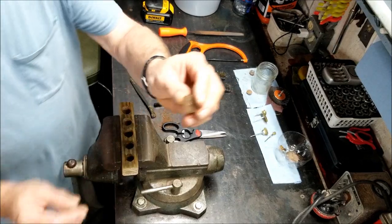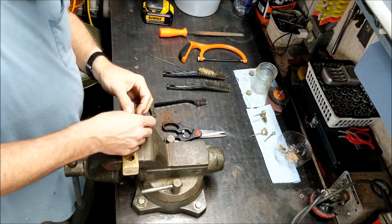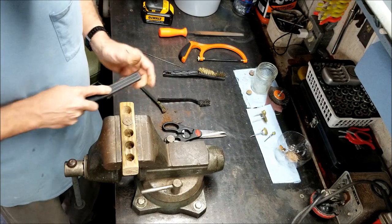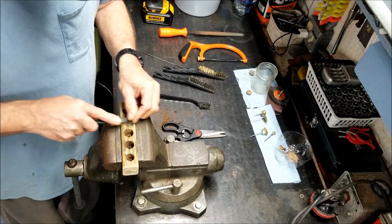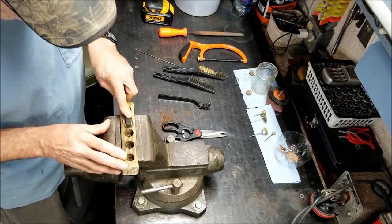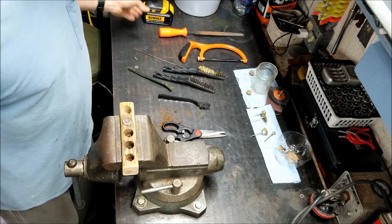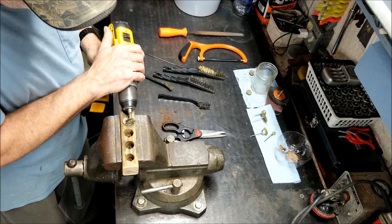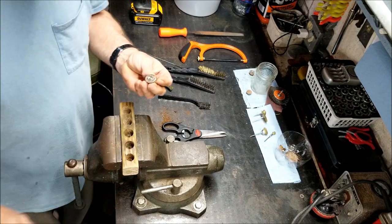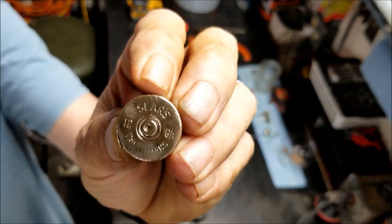We've got another 12 gauge here. You can see how dull they look before you do anything — how nasty they are. You can barely read them out in the field, for sure, so you have to clean them up. Clean it a little bit — see, it helped it a lot right there just with the steel brush. Polish it up a little bit with the drill, going different directions, circular. Not going to get them perfect, but that one polished up pretty good. There's a Sears — and that's back probably in the 40s and 50s right there.